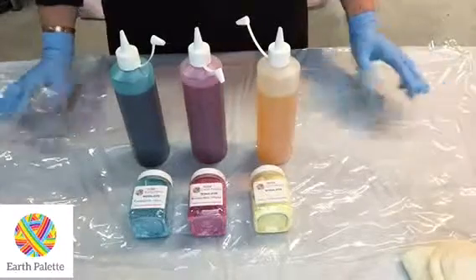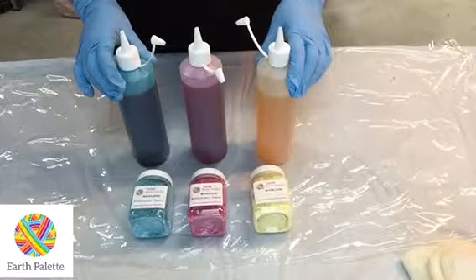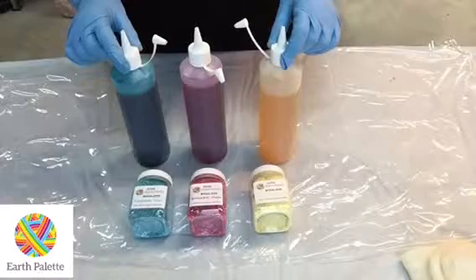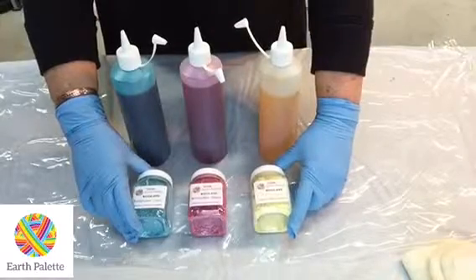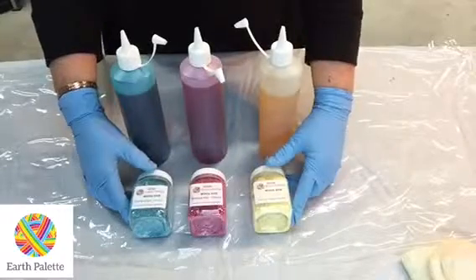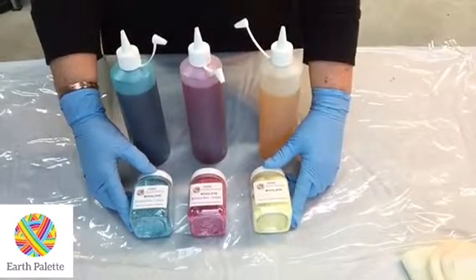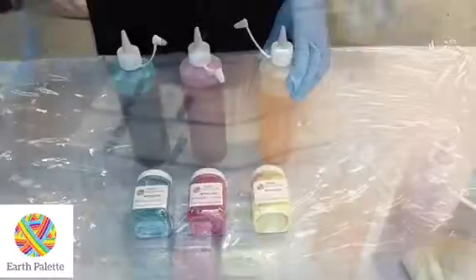Once mixed into a solution, these dyes will last for many years as long as you keep them in a sealed container. Be careful with children because they look bright and appealing — although they're not considered poisonous, we don't want children drinking them. The dye powder is mixed with warm water, and everything you need is in these containers: the dye, the fixative, the acid — you just add water to create your dye liquor.